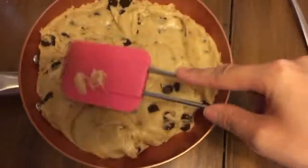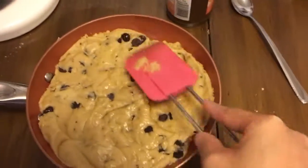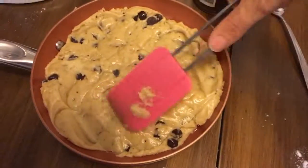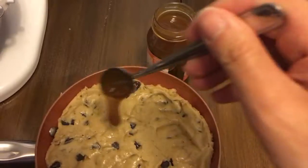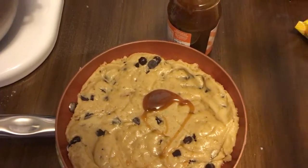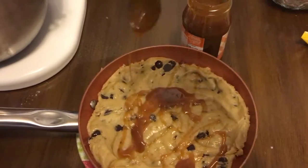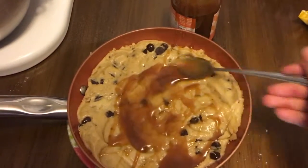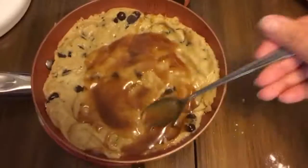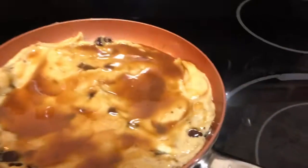Here is our dough in the skillet. We're going to go ahead and press it down so it's nice and flat. Then we'll take a teaspoon of caramel and drizzle it all around on top of the cookie, making sure to spread it evenly so every part has some caramel and you don't end up with some gooey spots and some dry spots.